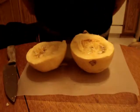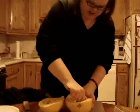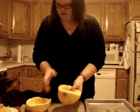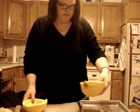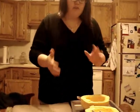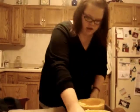Okay, so now that this is cut open, I need to take out the inside. As you can see, I have got all the insides taken out, and now I'm going to place these onto a cookie sheet. I'm going to put them in the oven for 30 to 40 minutes until they are done.